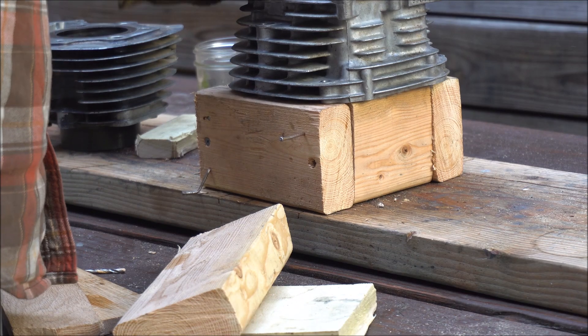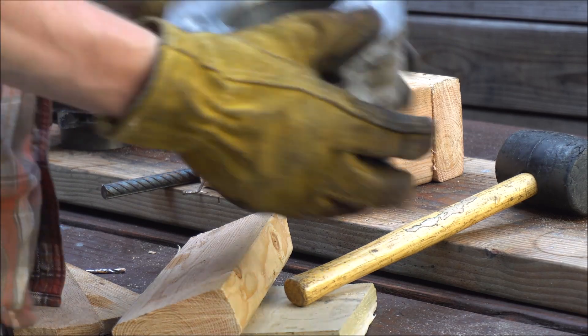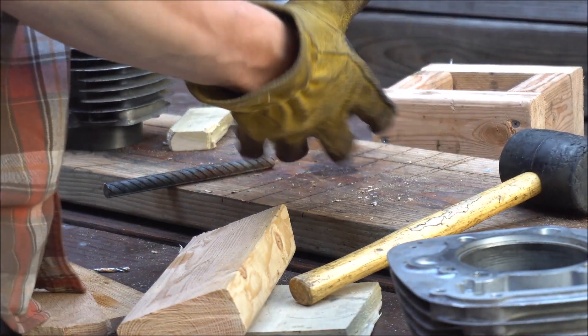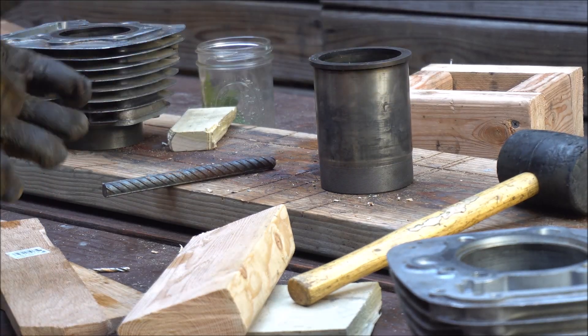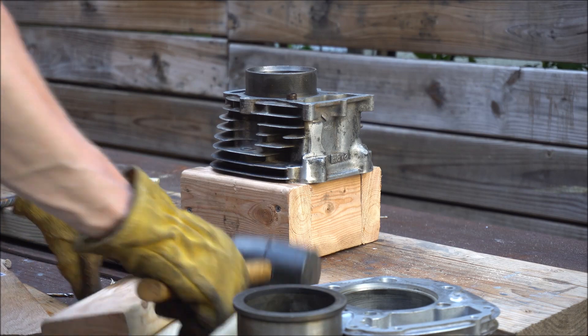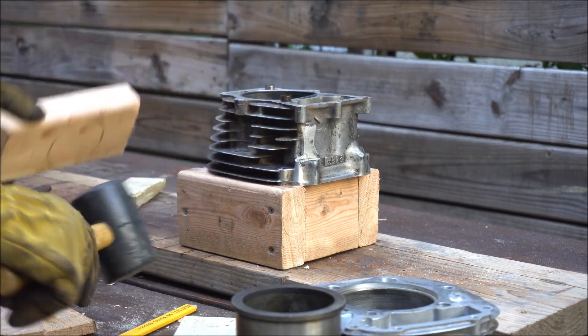I repeated the process for the second cylinder and it came out just as easily. I actually didn't get video of me inserting the good sleeve into the correct cylinder. I think what happened was the cylinder block was still hot and the sleeve had cooled down, and it just slid right in without resistance.